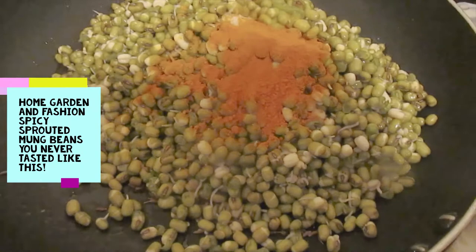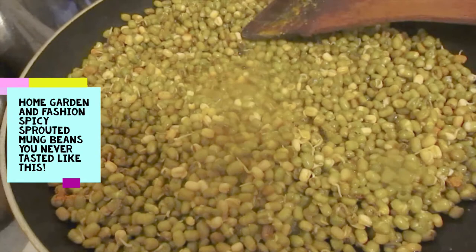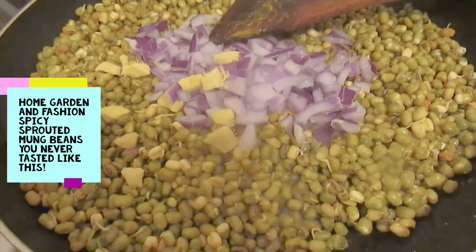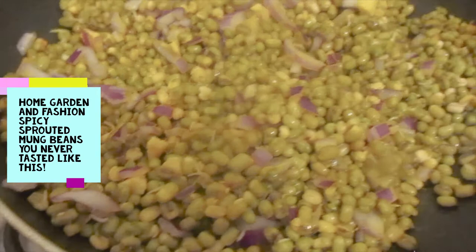I'm going to add some chopped onion and ginger. I'm not frying the ginger and onion — I'm just adding them with the mung bean while it's cooking, so this way it keeps a crunchy feeling to the onion and the ginger, which I like instead of frying them. I just added salt and turmeric, then added the cut onion and ginger, and I'm going to cover it and let it cook for five to ten minutes. After that I'll add all the spices.